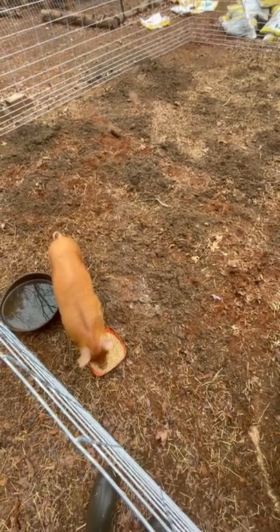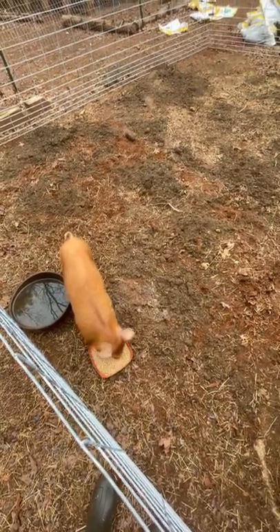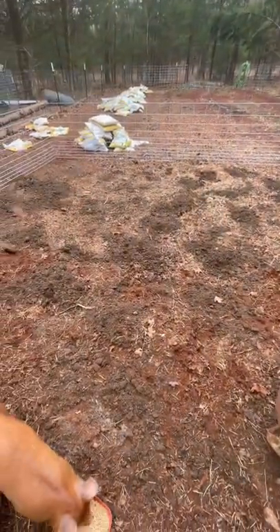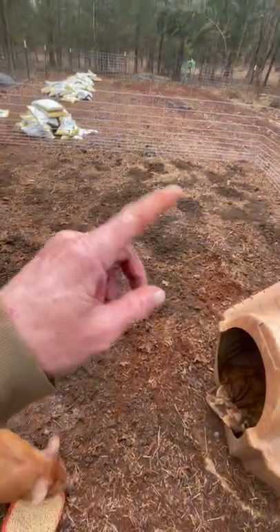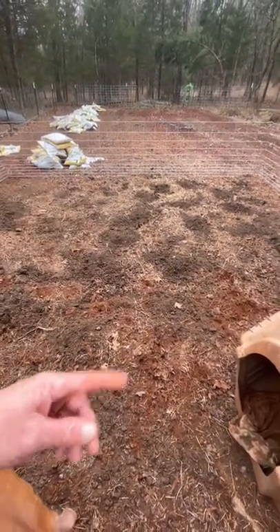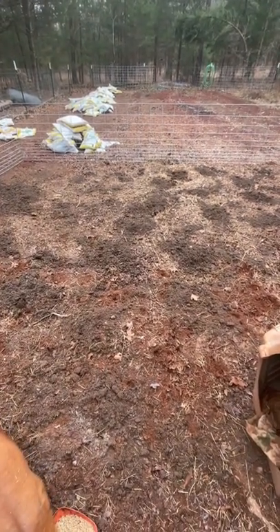Good morning everybody, back by popular demand, here's the Gizmo Minute. Giz is in his new little pen in the garden. Nobody stays at the farm for free, so we use Gizmo to till up the garden. I'm going to spread out some compost like you see here, and then we just move this pen down and he keeps the ground tilled up, roots out weeds, all that kind of stuff, till we're ready to plant.